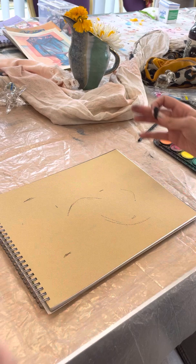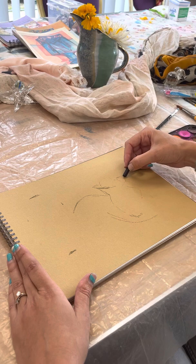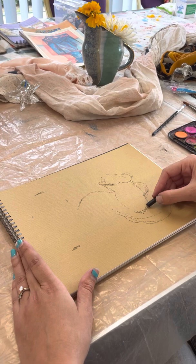Then you'll start getting the width of the objects — I've got the whole of that vase and that jug. It probably doesn't look like it makes much sense at the moment but it does in my mind. You can start to get a rough outline; don't worry too much about details or being perfect at this point. This outline is just a rough guide for where to add your underpainting later.